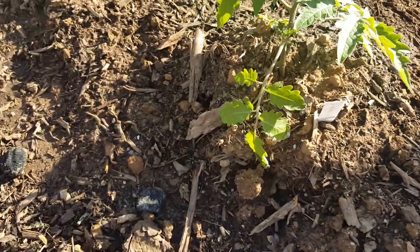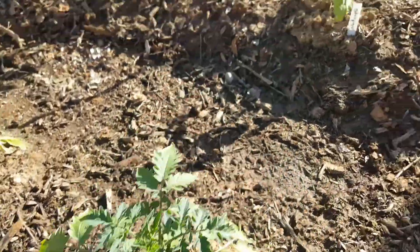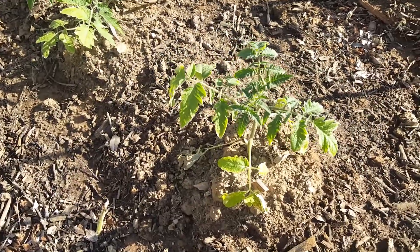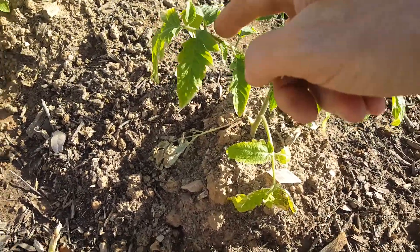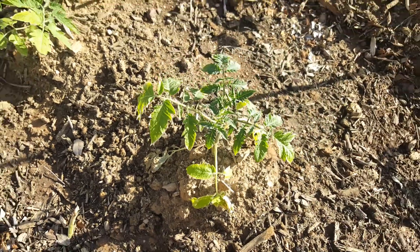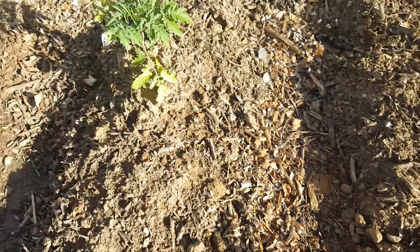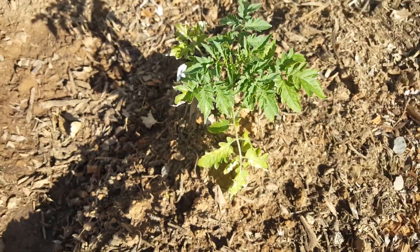What we're going to do today is go through and clean all of these up. You can see the difference in color — the intensity of this green versus this green. That's nutrients after they went into shock. A lot of them are doing okay and coming back strong.